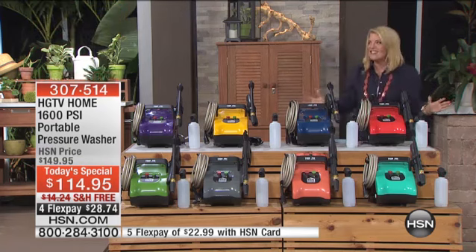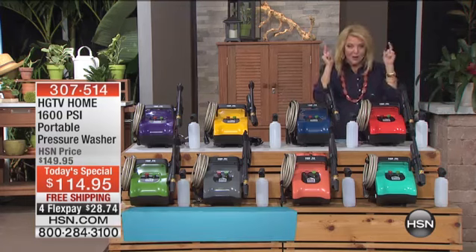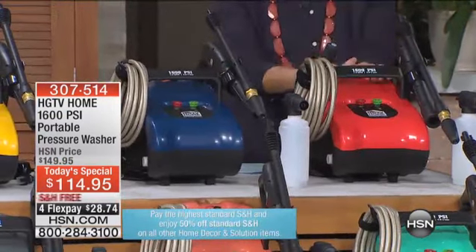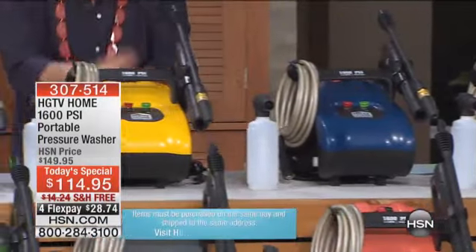Colors. Now this is what I really went nuts over because we've sold a lot of pressure washers here — never in these colors. Are you ready? We start right here in front of me with this amazing red. Then we go to navy blue. We have the yellow.